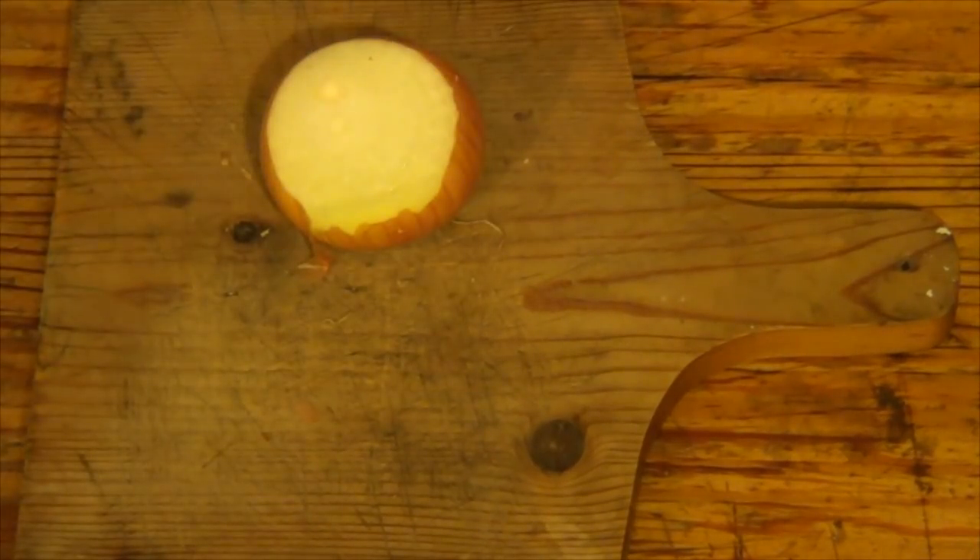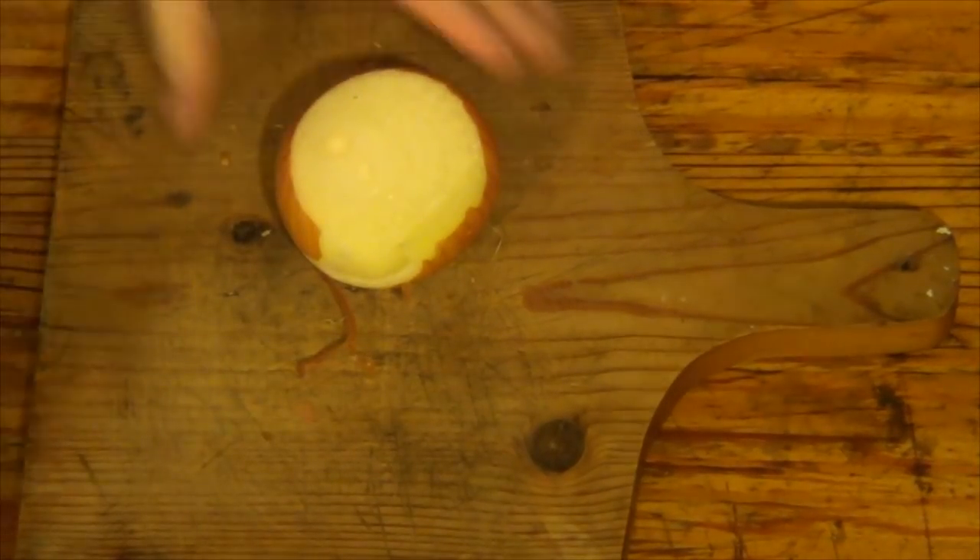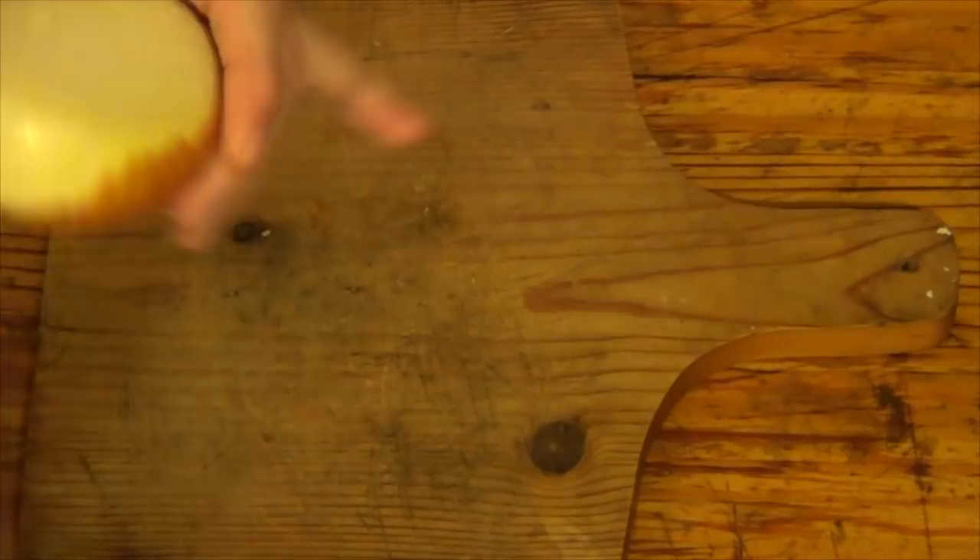Oh, this is a keen onion. Can you smell it already? It's affected my eyes already. Can you smell it on camera? Smell that.